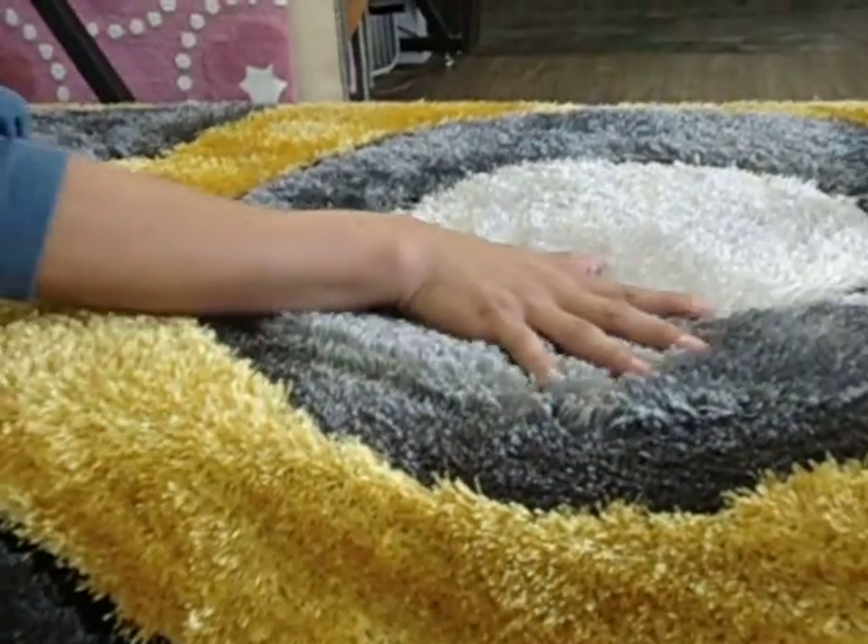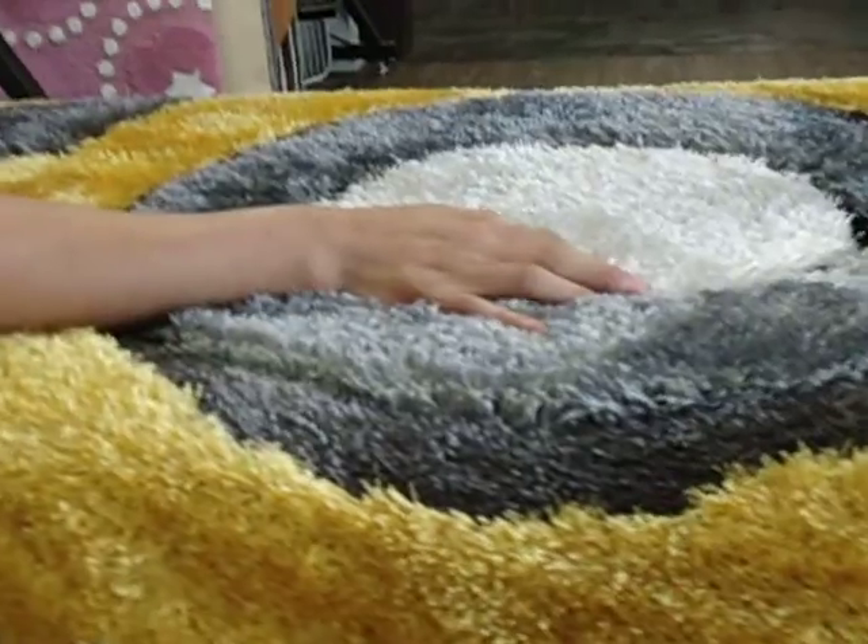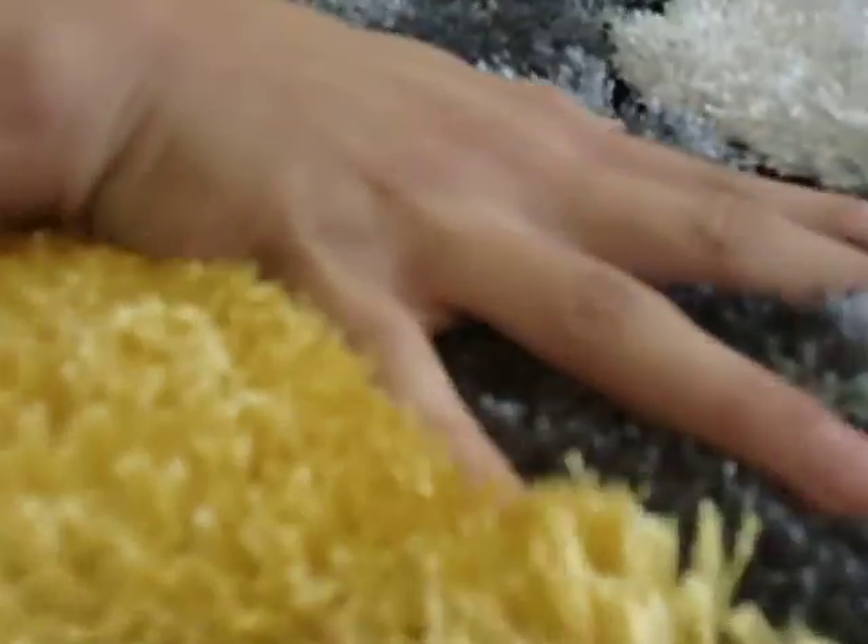It's made out of two types of yarns: a thicker yarn and a thin yarn, to ensure durability and a luxurious look within your space.